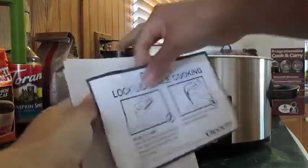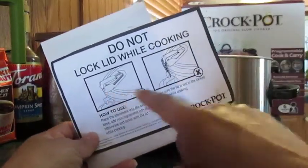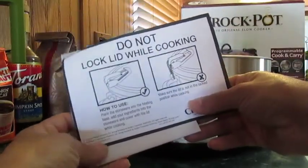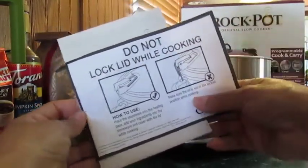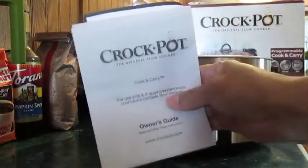There's also another little pamphlet that says 'Do not lock lid while cooking,' and it shows you what they mean. I'll also show you in a few minutes what they're talking about. Just read through it before you start using your crock pot.